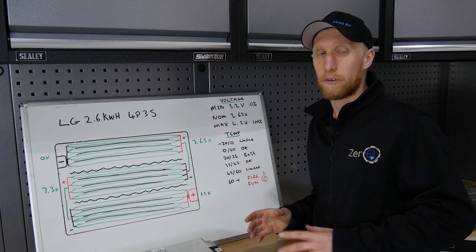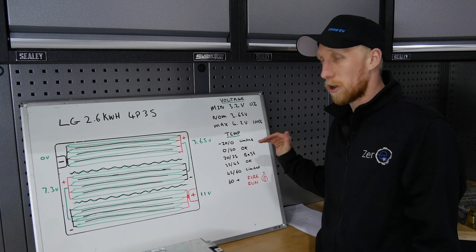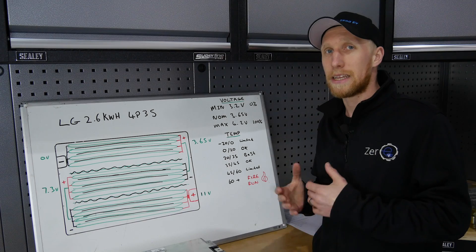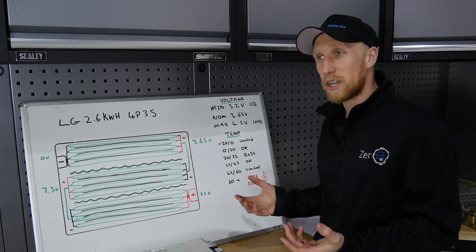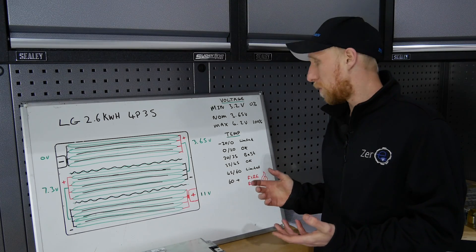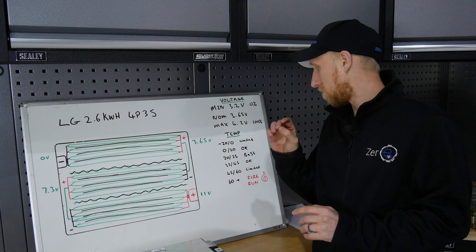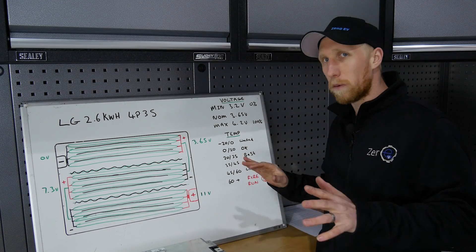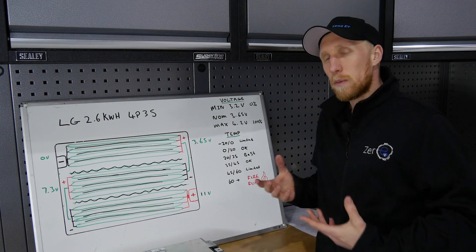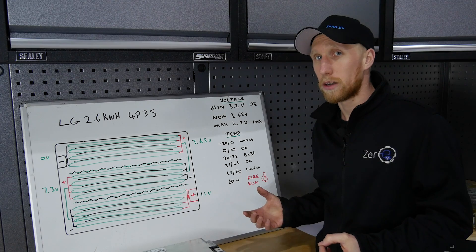Now let's look at temperatures — this also applies to all the batteries we're discussing. From minus 20 to zero degrees, usage should be limited; don't pull huge amounts of power or charge at high rates or you'll do long-term damage. Zero to 20 degrees is okay — you won't get full battery performance and you'll do minimal damage if you push it, and charging is fairly okay. Twenty to 35 degrees is optimum — the best temperature to be at, giving full performance and allowing charging at full rate. Thirty-five to 45 degrees is getting a little warm; you'll still get good performance and be able to charge, but start thinking about keeping those batteries cooler.